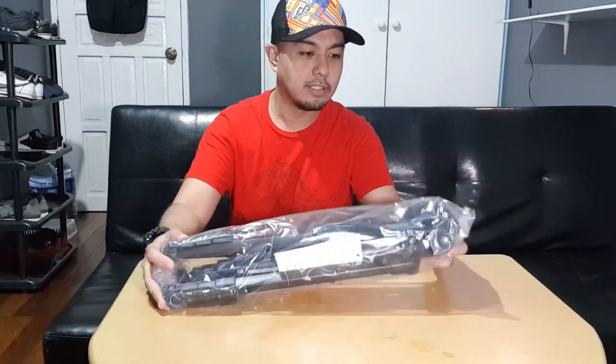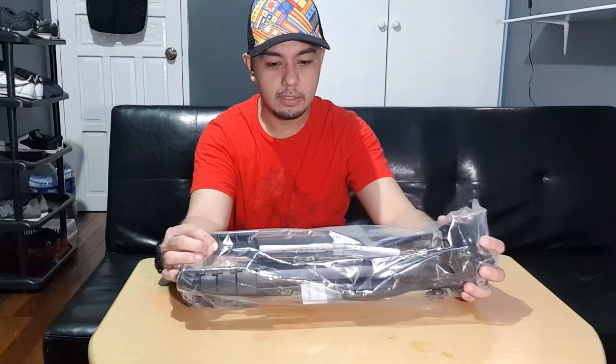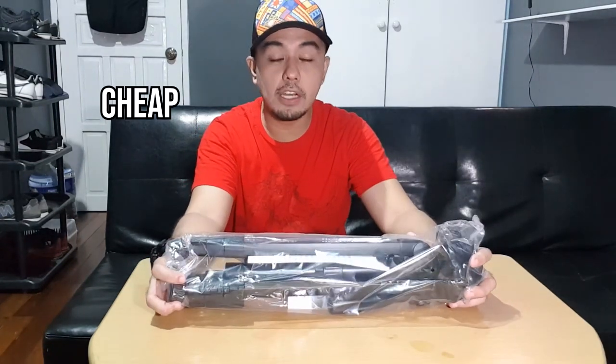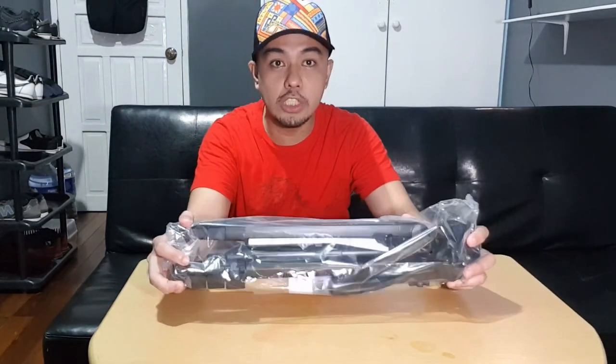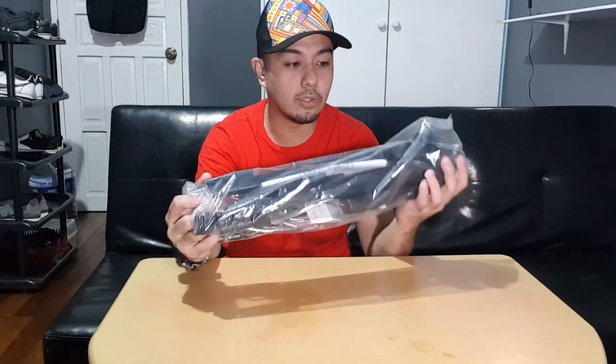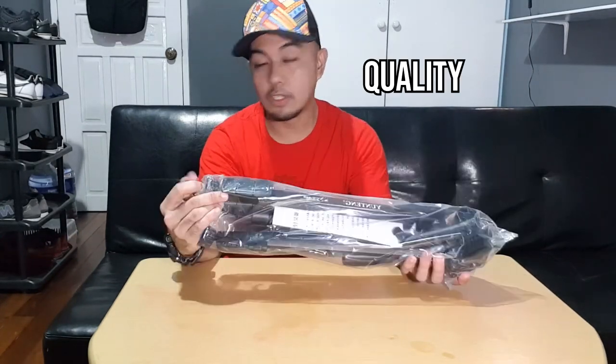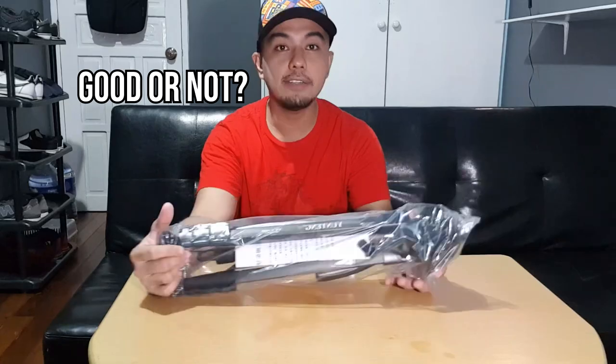This one is for the pro. Check that out — and this is actually quite cheap. This is way, way cheaper than other brands in the same variant. So let's check each of the parts of this tripod and see if the quality is good or not. Let's go.